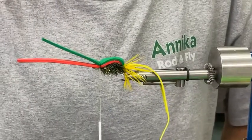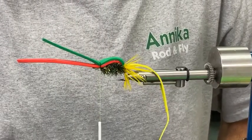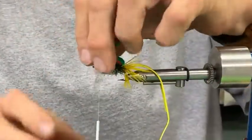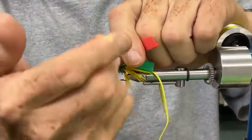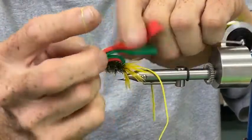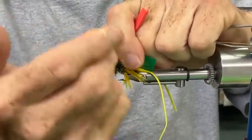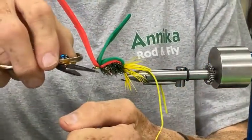Someone said it looks like a Gartside Gurgler — it has some of the same characteristics but with the foam being much thicker and with the rubber legs, it's a variant. Will it work with pink foam? Yes — you can tie this in any number of colors: all black, yellow and green foam. I just started using the red last year and had decent luck with it.